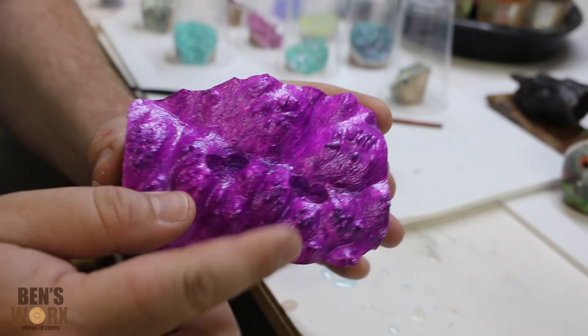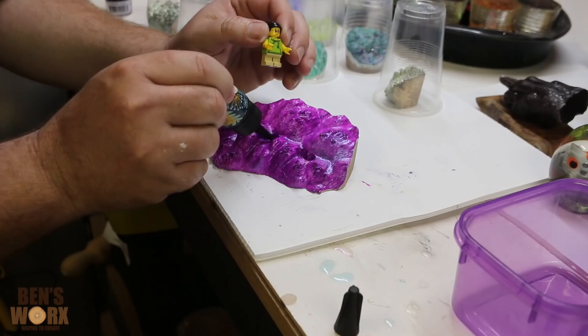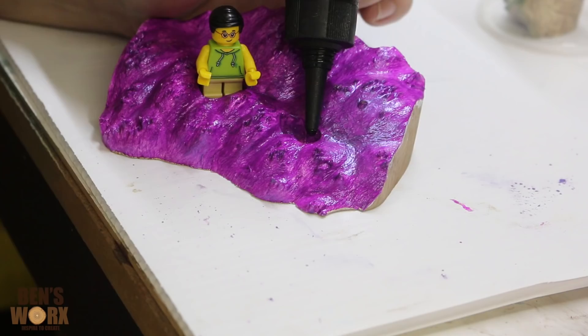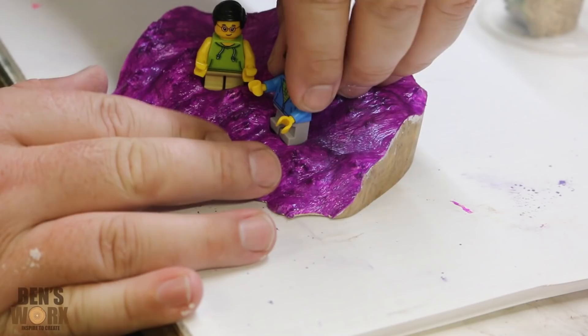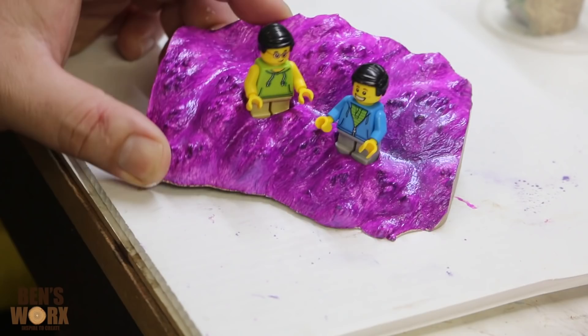Now I need to glue these boys in place. I'm going to do that by taking some UV resin, putting a few drops around the bottom, and that'll hold them in place. Curing the UV resin is quite easy — I can pop this out in the sun for a couple of minutes, or I can just grab my UV torch and run it over the top.